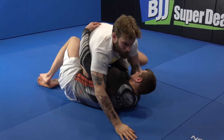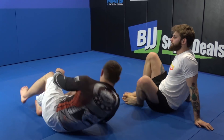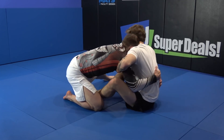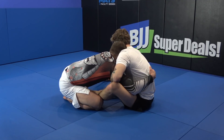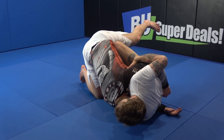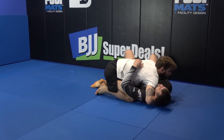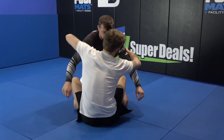Raise his leg, go to the sweep — doesn't matter if it's a knee on belly, half guard, or side control, you're going to choose. So once again I'm here, I want to sweep in that direction but he's defending, so I'm going to switch the hips and get control over the second arm. Both arms are controlled from the top. I'm switching the side, trying to sweep him. If he's defending somehow, I can always switch to the other side and sweep him back.